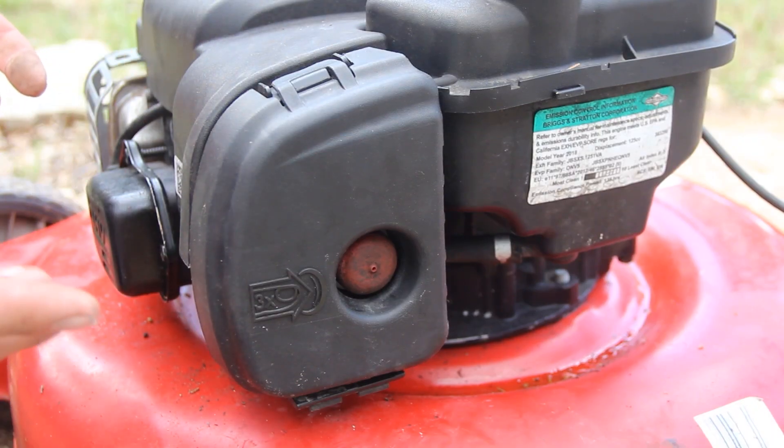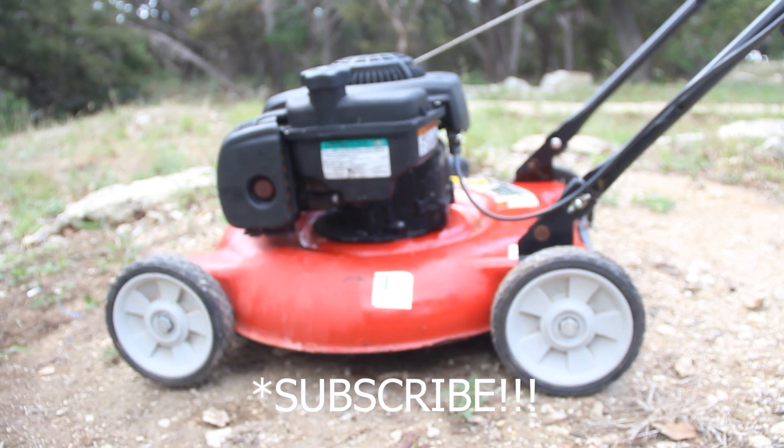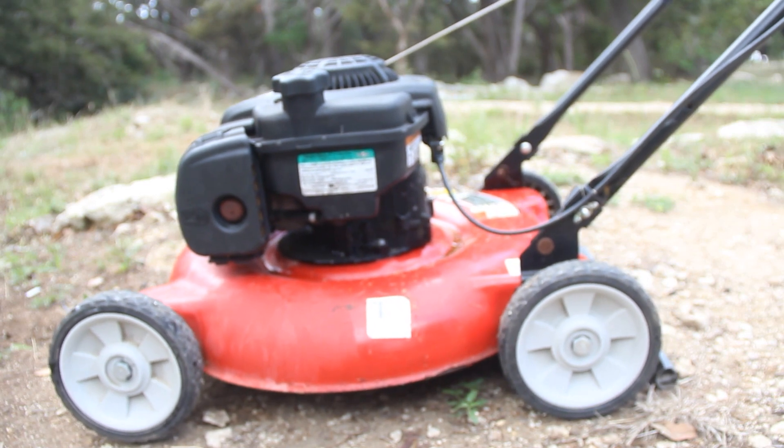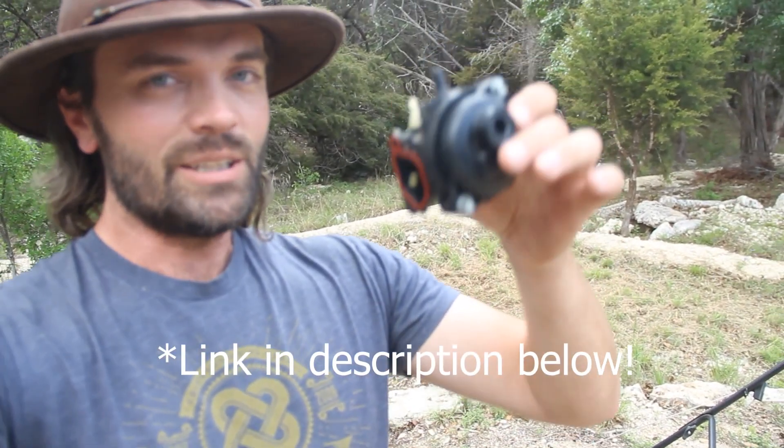Remove the clip — I don't see any leaks coming out. Let's go ahead and give it a try. Booyah, baby! All right guys, if you found this video really helpful — this carburetor is super cheap, like 25 bucks, link in the description below. If you found this video helpful, hit the like button, subscribe, and leave a comment below. And always remember that Jesus Christ loves you and only he can solve your biggest problem.